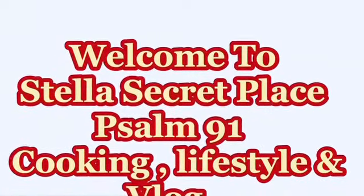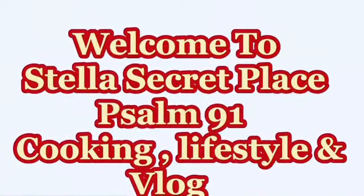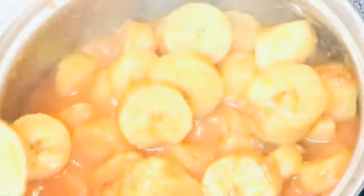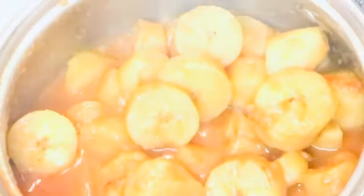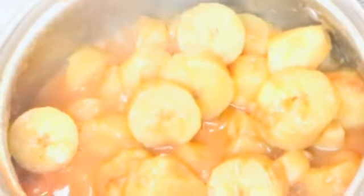Hello everyone and welcome back again to my channel. This is Stellar's Secret Plates. In this video, I'm going to show you all how I got this yummy looking plantain porridge. This is what we call plantain porridge.